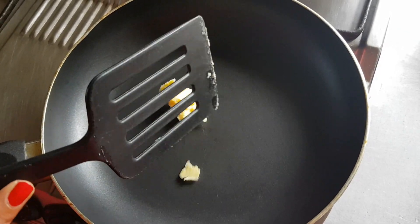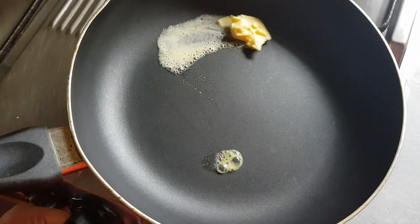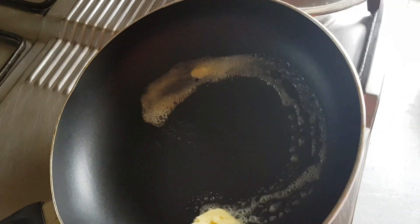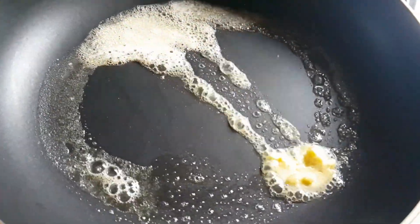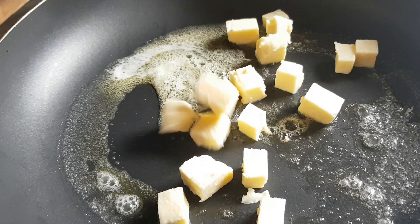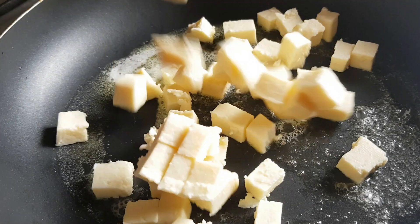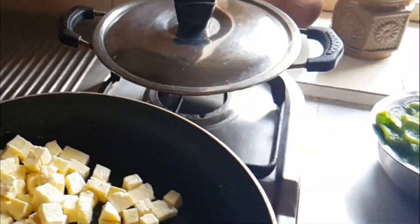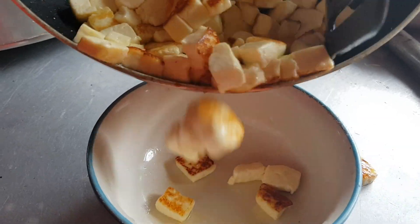To start making paneer roll, let's add a teaspoon of butter and grease the pan with that butter. This is a very simple and healthy recipe. Now let's cut the paneer into cubes, add the paneer, and toss it until it becomes golden brown in color. Don't stir too much — that might break the paneer — so just toss it to get a light golden color.